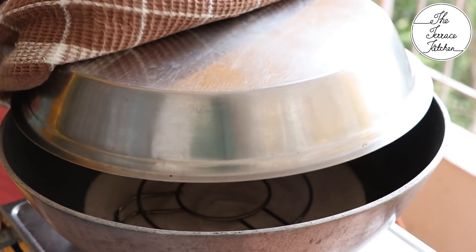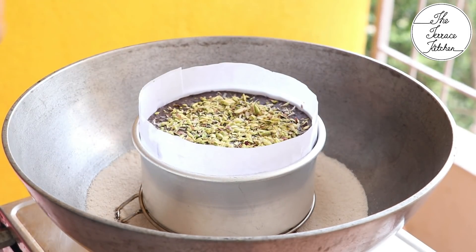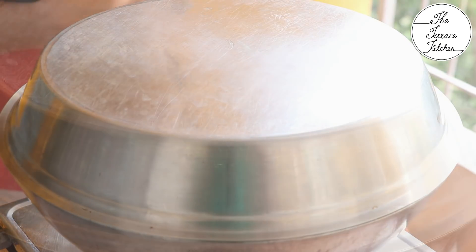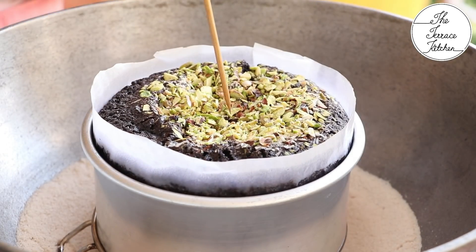Our kadhai oven has been preheating for 15 minutes. Place the mold inside and bake at medium flame for the first 15 minutes, then lower the flame. It normally takes one hour for this cake to bake in a five-inch tin, but if you use a six or six-and-a-half inch tin it might be done in 45 to 50 minutes.